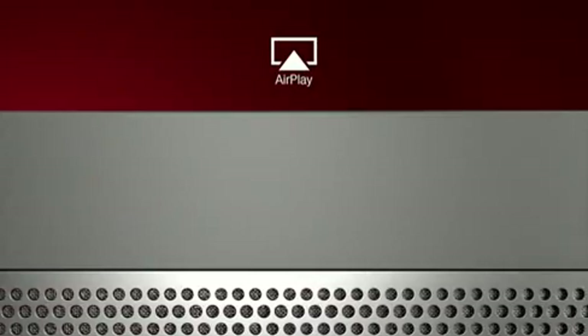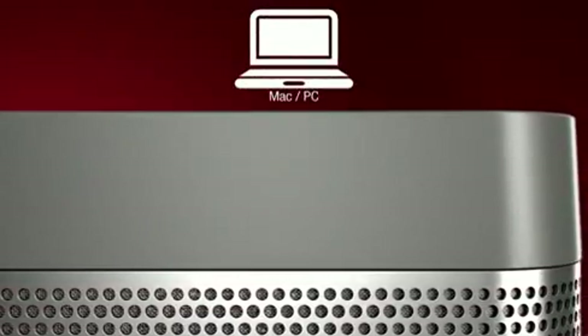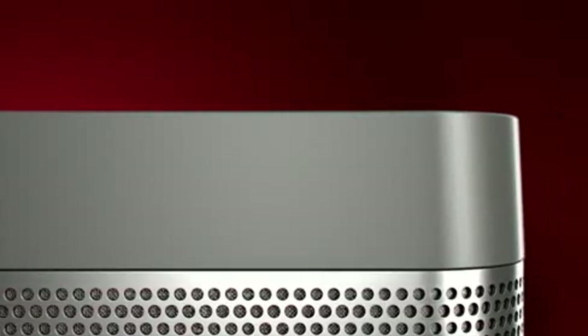BeoLit 12 is made to move. It features Apple's AirPlay technology, which allows you to play music wirelessly from your iPod, iPhone, iPad, Mac or PC when connected to your wireless network.